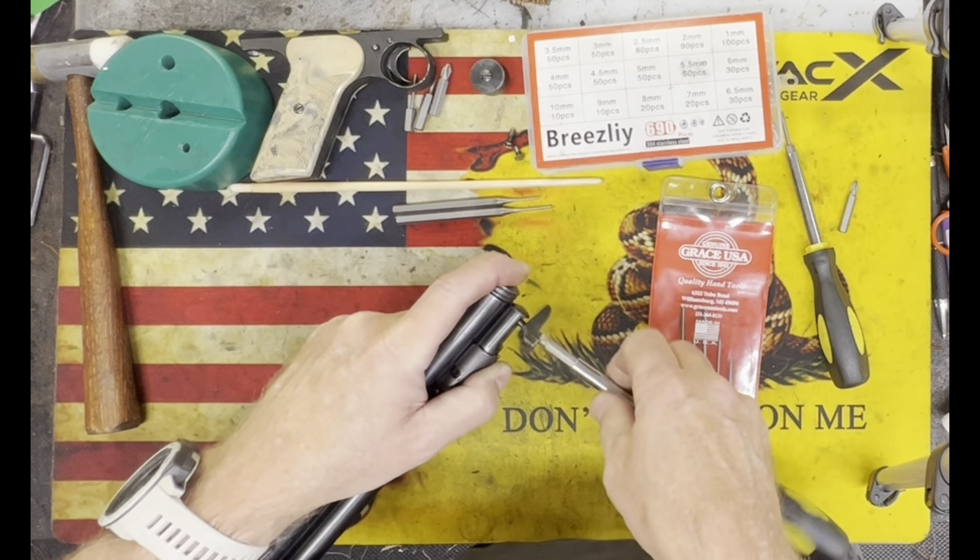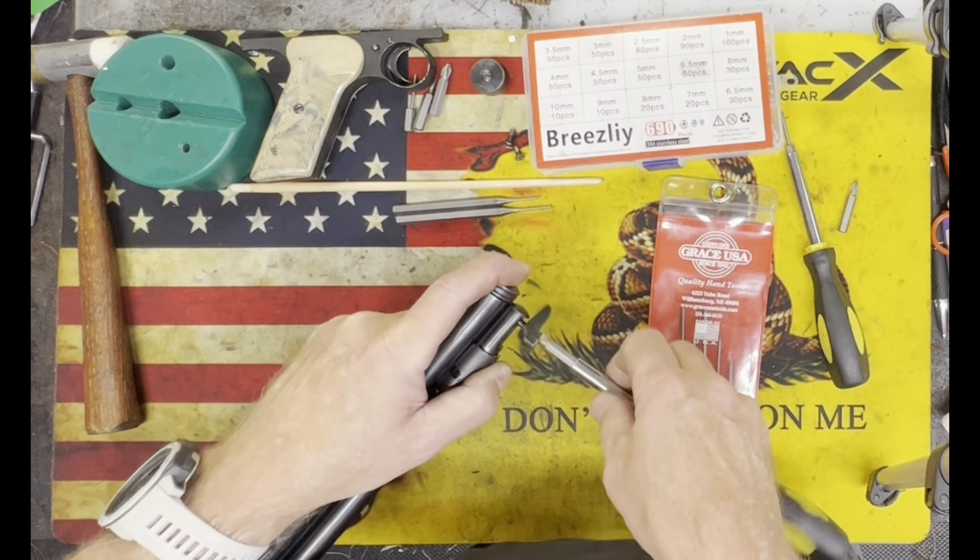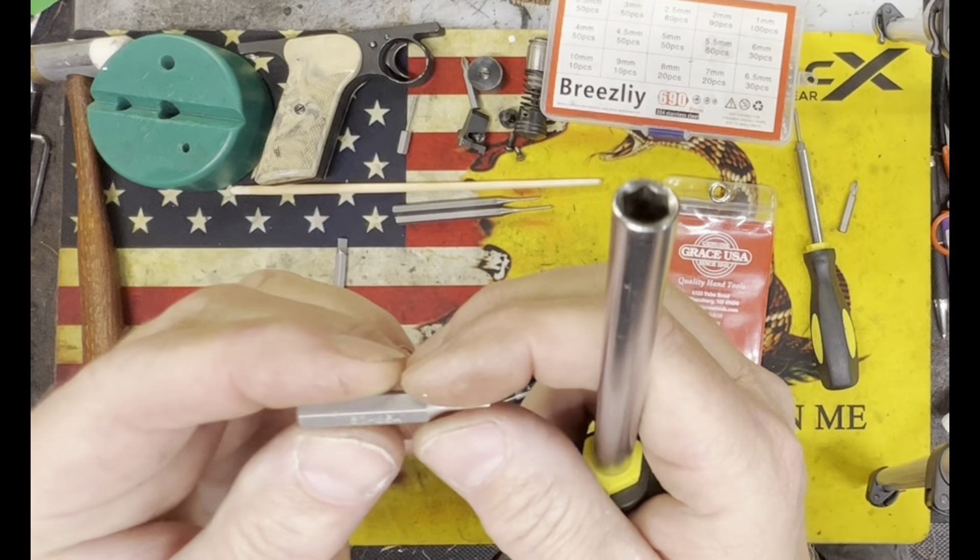Now we're going to take off the rear sight. The bolt goes all the way through down into this retaining cap, which is the charger. We'll take this out, then take off the cap cover. There's a screw down in there underneath the bolt that needs to come out as well. Once we remove that, this entire barrel assembly will come off. We're going to go ahead and do that now.